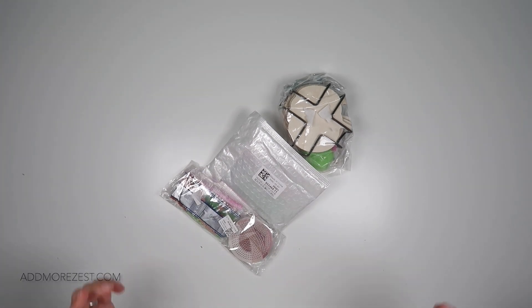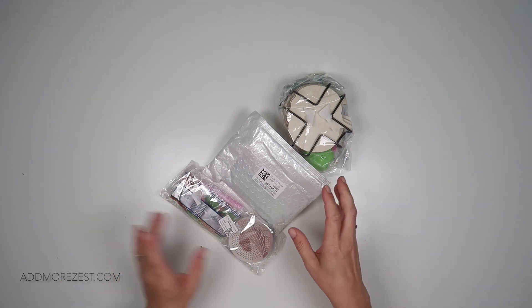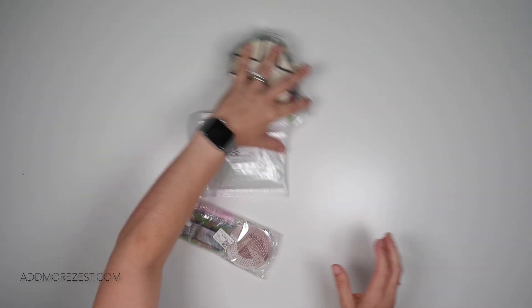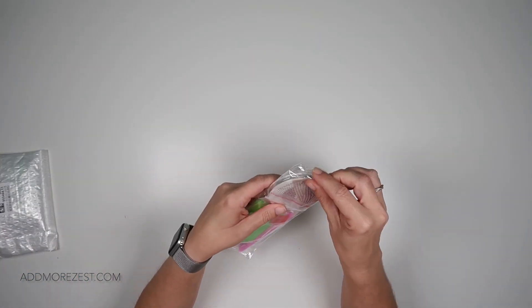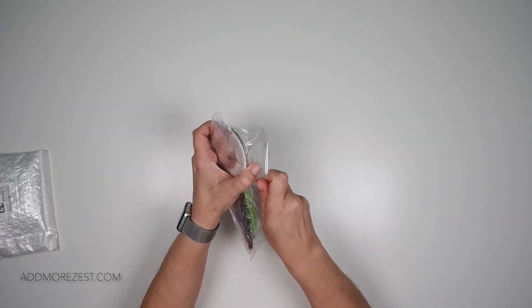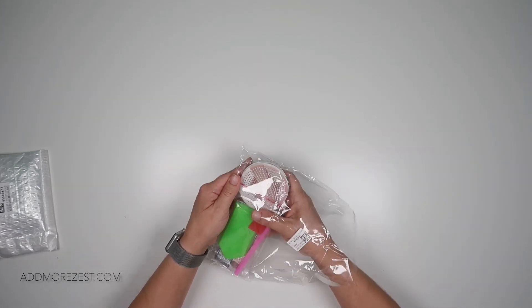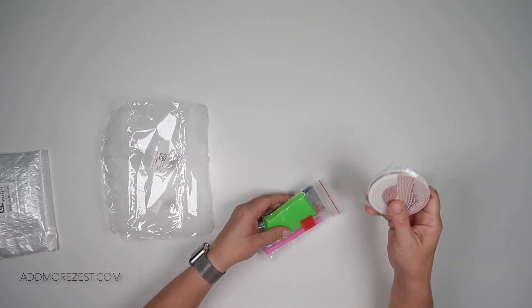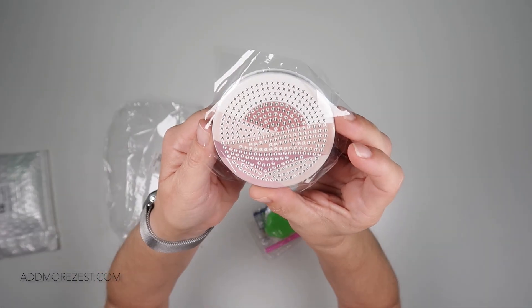Hi and welcome to Add More Zest. My name is Rebecca and I've got some amazing goodies to share with you today from Diamond Art Gift. These are off the canvas items. I'm going to start with the one we can partly see. I have unboxed something similar in the past — I think I unboxed coasters with this design — but I absolutely adore it, so this time I decided to get one of the little mirrors.